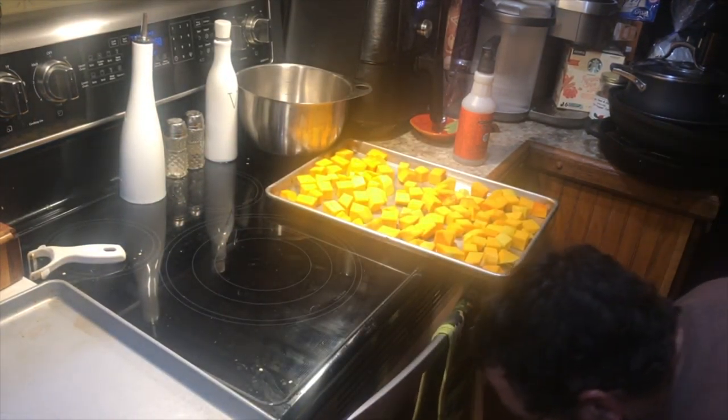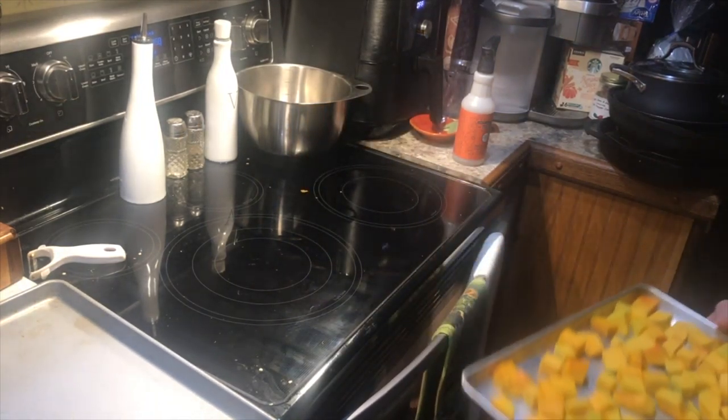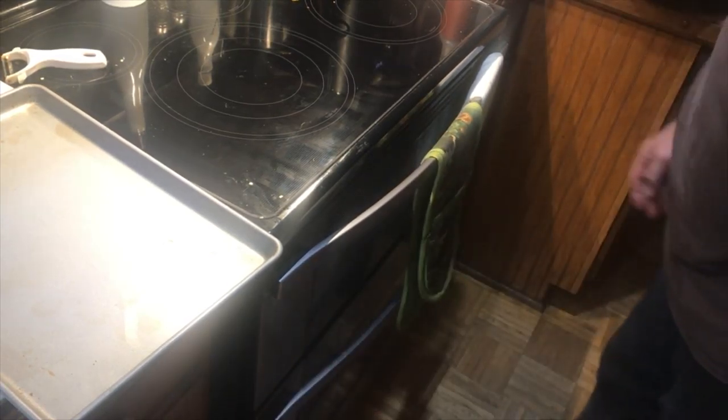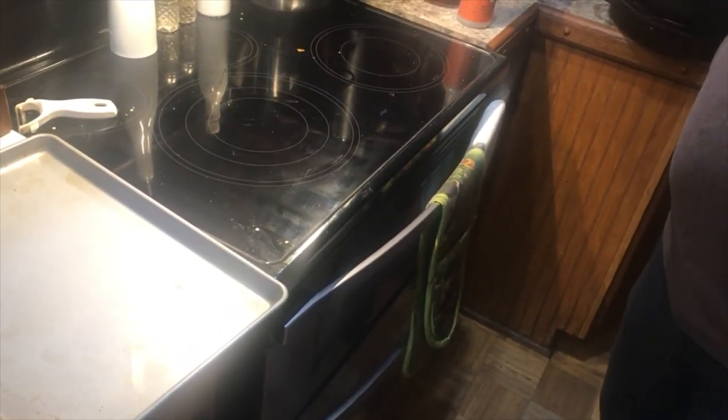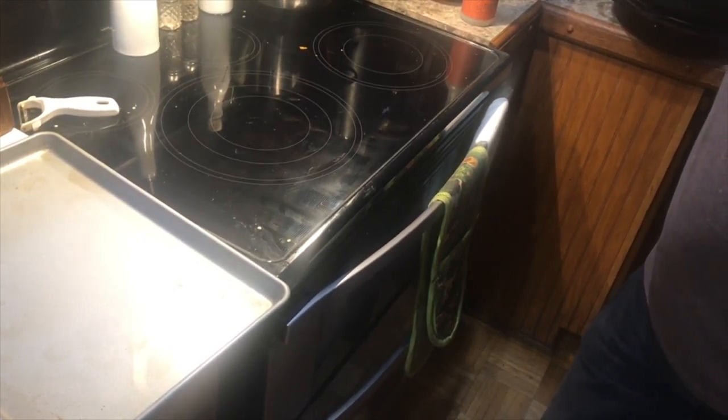We're fortunate enough to have a dual oven here and yes, we have both of them going at the same time. That was one of my specifications when we got a new oven — I wanted the dual oven for this purpose, because we usually have something sweet going at the same time.